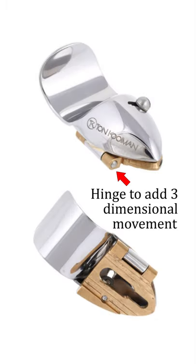You could simply buy a different thumb rest which is adjustable in more directions, though you will have to check its compatibility with your saxophone.